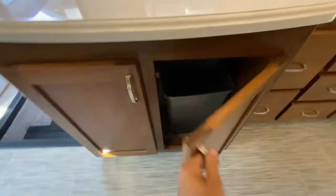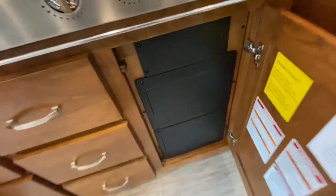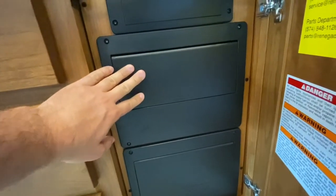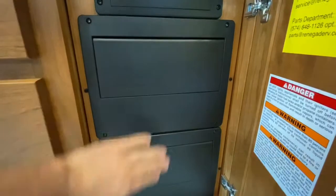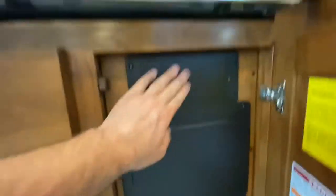Very nice cabinetry — there's your waste basket. All of the drawers are soft-close throughout. You have your 110 and your 12-volt in here. This is your breaker panel for the inverter side of the coach, and then this is the breaker panel for the shore power or generator side, and then your 12-volts.